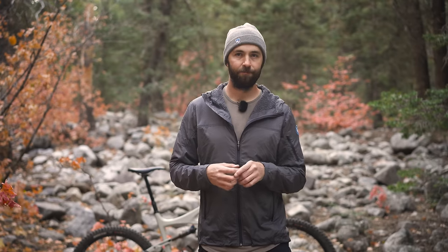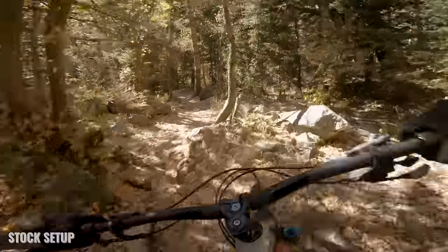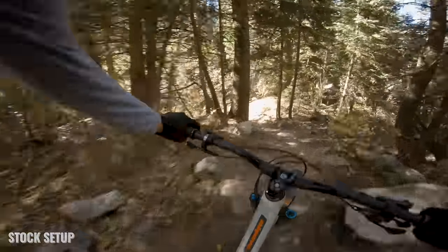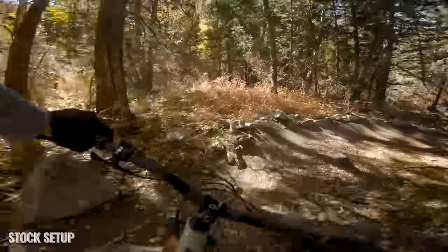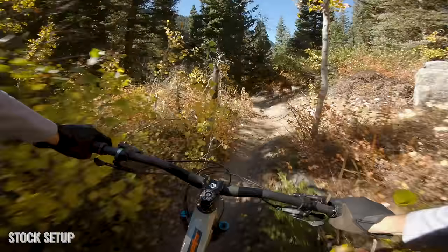That's enough nerding out about all the numbers and theory — how does this thing actually ride? I've already ridden and reviewed the Mojo 4 in its standard 27.5-inch setup; click one of the cards to go watch that review. I did take a lap on this trail in the 27.5-inch setup just to have a baseline so I'd have something to compare it to.